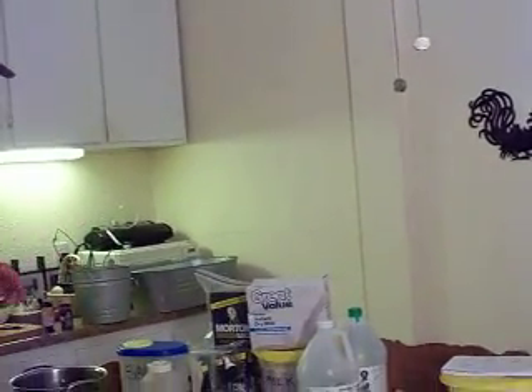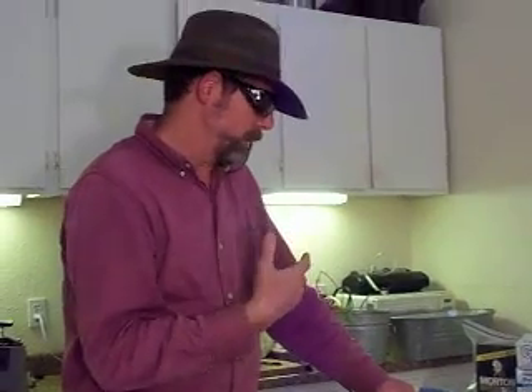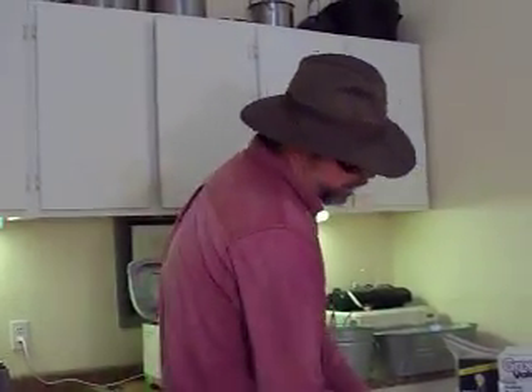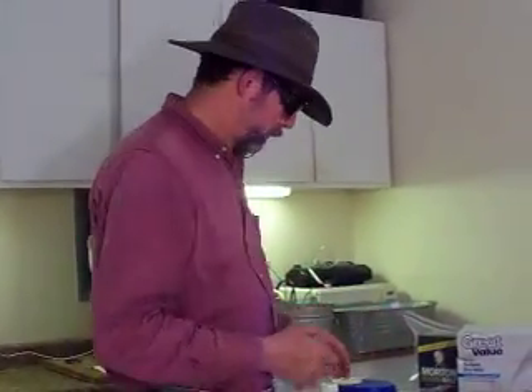It calls for buttermilk, not regular milk. Every ingredient I put in here is not for the flavor — it's for the texture and to get the bread to rise. That's why we put an egg in there, because we're using plain old flour. You're supposed to use bread flour which has gluten, but the egg is like a substitute for gluten. Buttermilk does change the flavor of the bread.